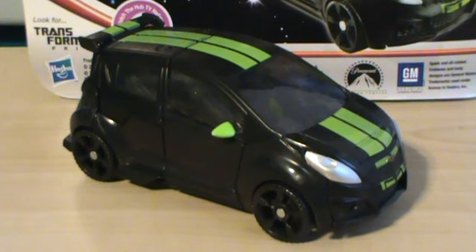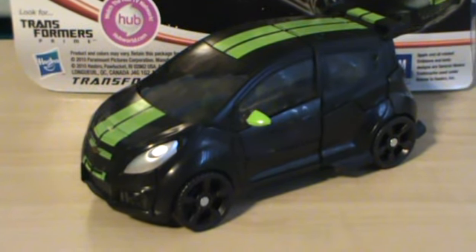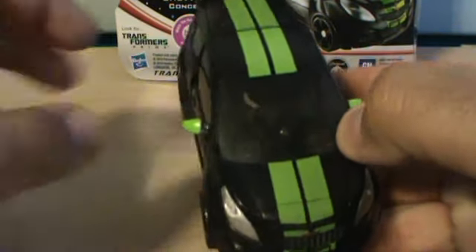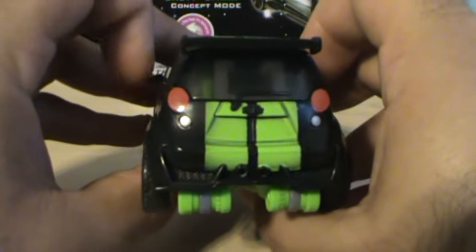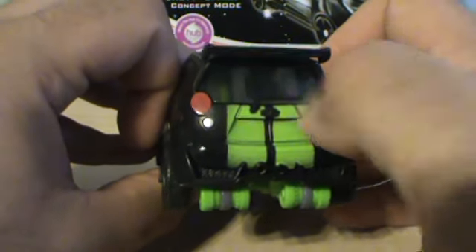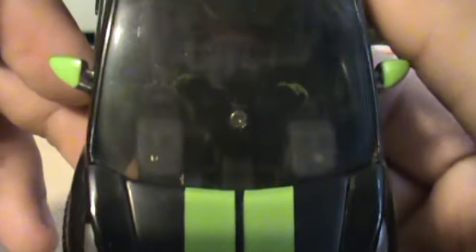Now, as you can see, his alt mode is the Chevy Spark. I have to say, it looks really nice — I really do like the color scheme they gave it. I really dig the green racing stripe right on the back, as well as the painted side mirror. Even the back is nicely painted with the green stripe, the red rear lights, and some painted silver. I really like the translucent plastic they use for the windows and the windshield.